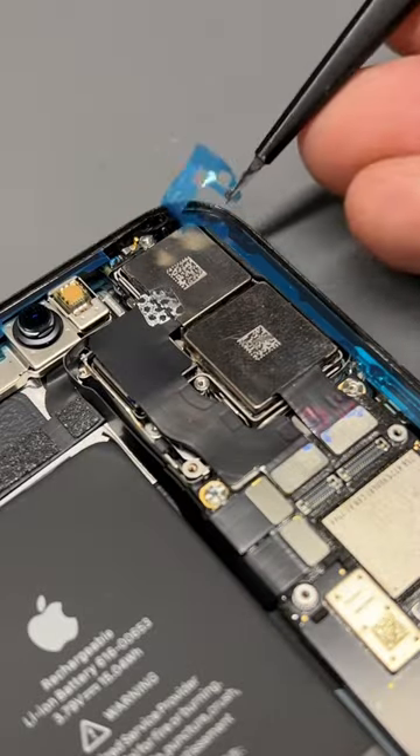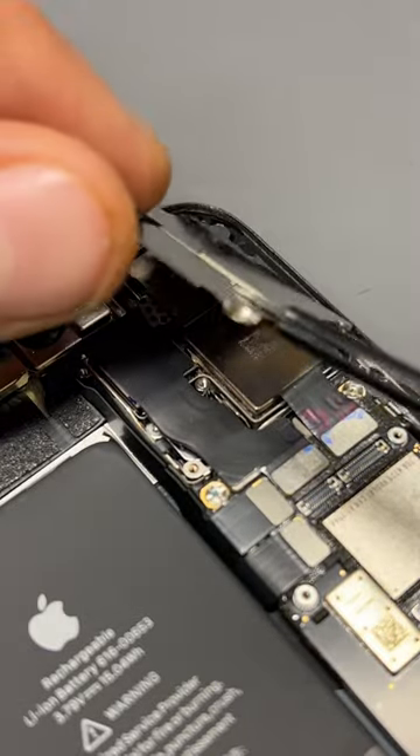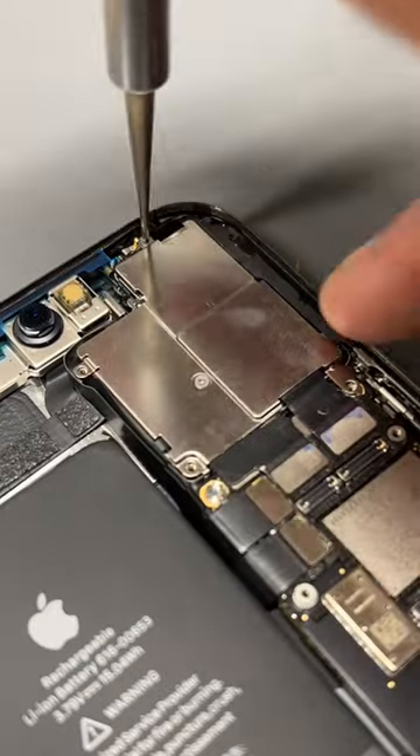At this point, I realised that I forgot to reinstall the shield that holds down the camera, so I peeled away half the dust seal and secured it down properly.